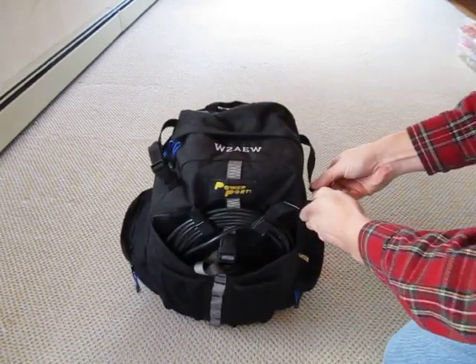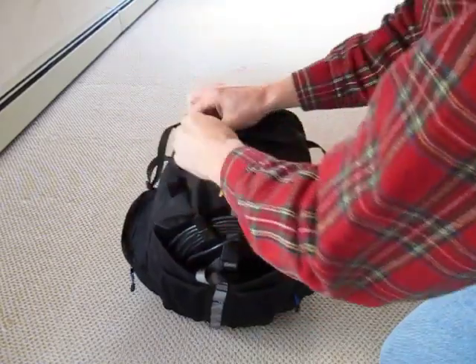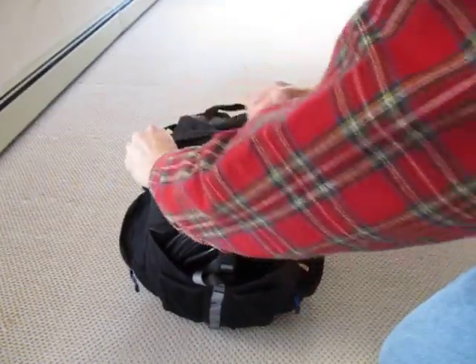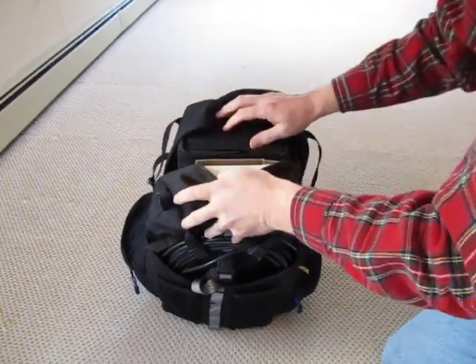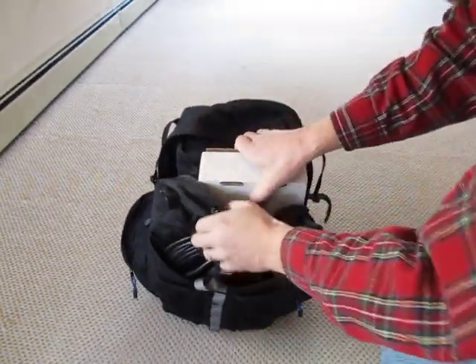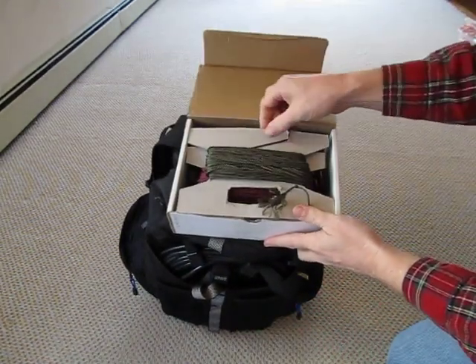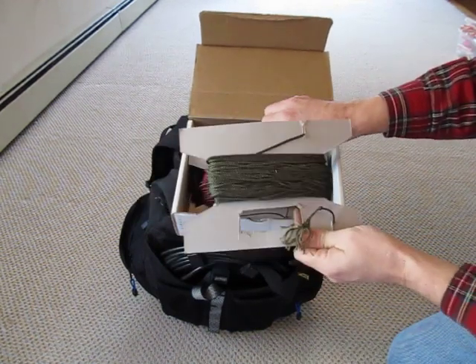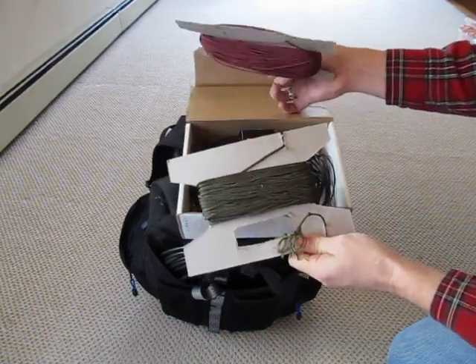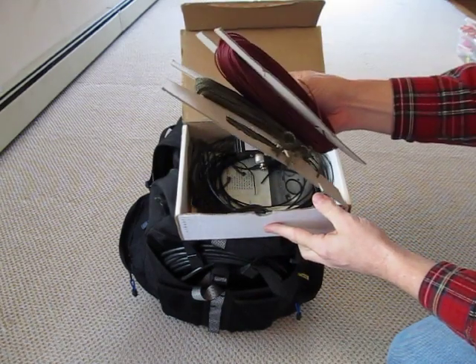Inside are the antennas, the radio, and all of the other things that you need. One thing inside this box right here — I've got a couple of spools of rope that I'll use to toss over tree branches and things like that. A couple of different sizes, just on these little cardboard spools.